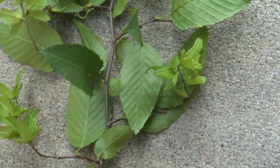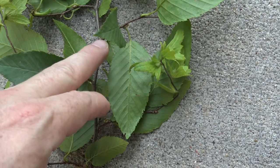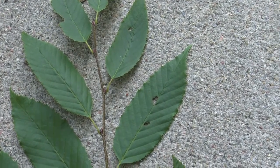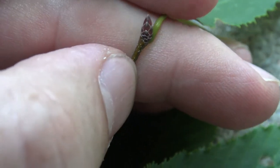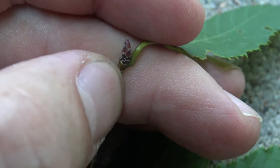The twigs are alternately arranged, so the twigs, buds, and leaves alternate as they move up the stem or twig. The twig can have a slight zigzag appearance to it. The terminal bud is small, pointed imbricate, and a reddish-brown color.